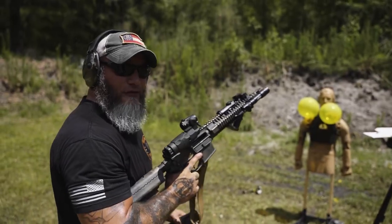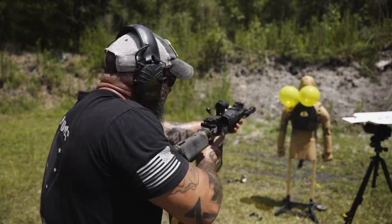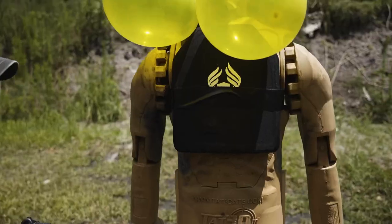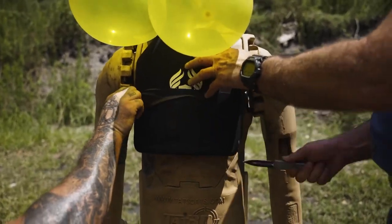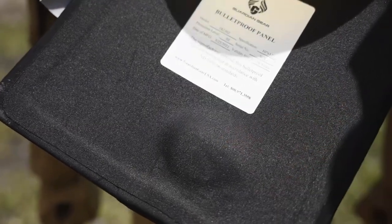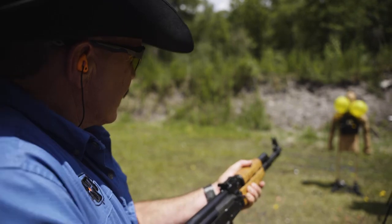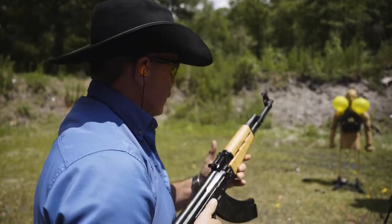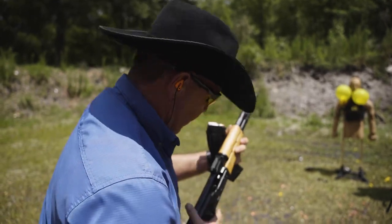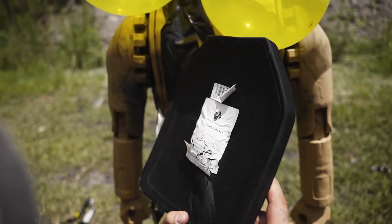Moving on, we prepped our level 3 composite plate and shot it with a 55-grain .223 and a 7.62x39. It lived up to its rating. 55-grain .556 — no penetration, a little deformation. Level 3 composite held against the 7.62x39 from a Zastava AK as well — it stopped the round, still there.